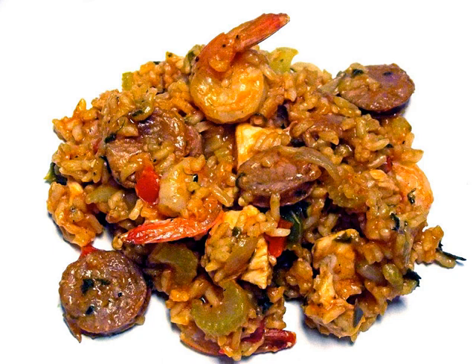Jambalaya is a Louisiana-origin dish of Spanish and French influence, consisting mainly of meat and vegetables mixed with rice. Traditionally, the meat always includes sausage of some sort, often a smoked sausage such as andouille, along with some other meat or seafood, frequently pork, chicken, crawfish, or shrimp.